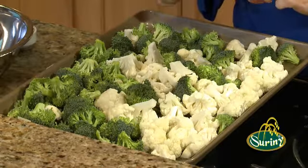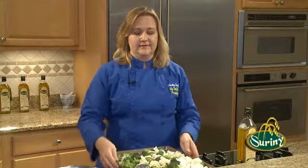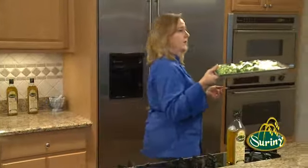Twenty-five minutes later, when we pull this out, you are going to have some gorgeous vegetables. Then we'll season them and put a little bit of Parmesan cheese on it, and it's going to be fantastic. Let's put them in the oven and we'll check on them in twenty-five minutes.